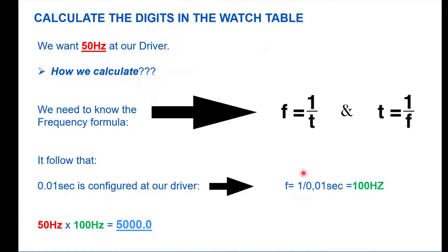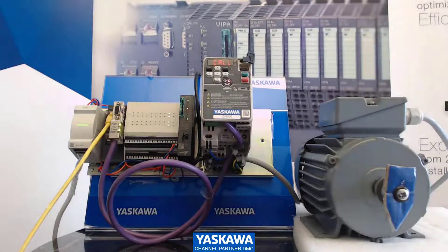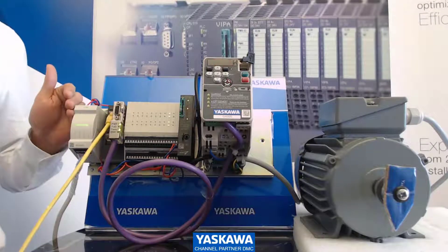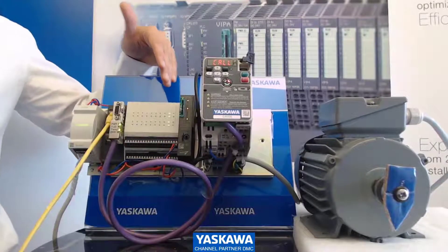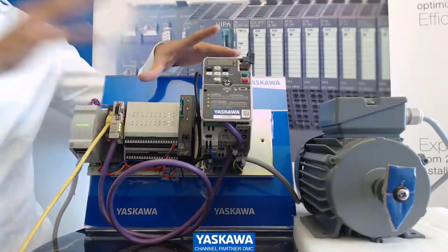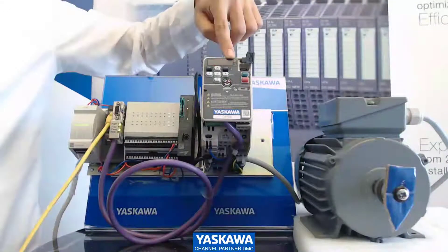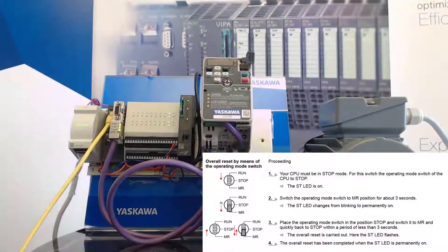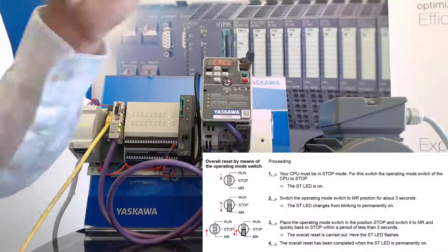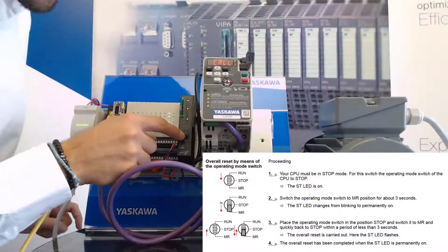Here I also have the calculated values for you in our watch table. I come back now to my application and show you the first step. You can also see our power supply from the micro system here — it's not only for use with the micro system, but also with the SLEO system and 300-series. I concentrate now on the bundle. I have my SLEO 030, my GA500, and our motor that we want to bring to rotate. Before I start, I've done a factory reset on both the GA500 and the SLEO PLC.